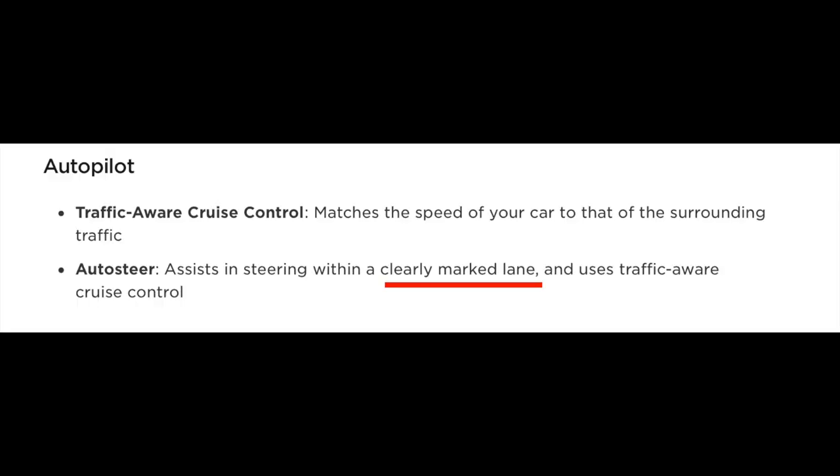A really important function of autopilot is that it will keep you in clearly marked lanes. I want to emphasize 'clearly marked lanes,' because I've been in situations where if the lane paint on the road is faded and you can't really see it, autopilot will not be as accurate. The system is really smart — if there are no clearly marked lanes, autopilot doesn't know if it's a wide lane or two lanes with no markings. So it typically will not let you engage autopilot unless those clear lanes are present.